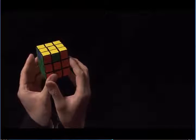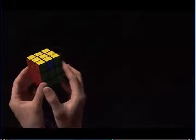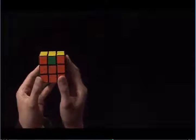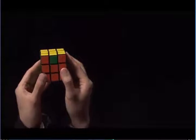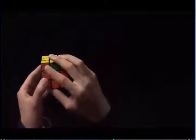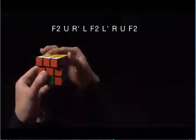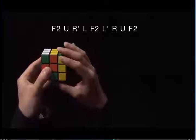Here, I have three edges that need to be solved. We're going to solve all three edges simultaneously. My red side here is complete, so I'm going to face that to the back. Notice here that this green edge in the middle wants to go towards the left. Now we're going to do an algorithm: F2, and now I'm going to turn U towards the green side, R prime, L, F2, L prime, R.